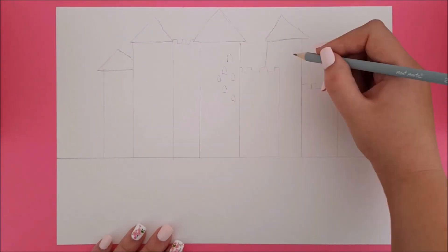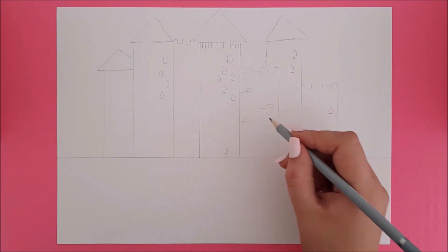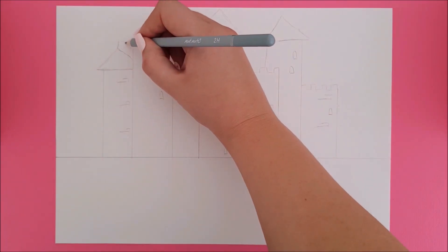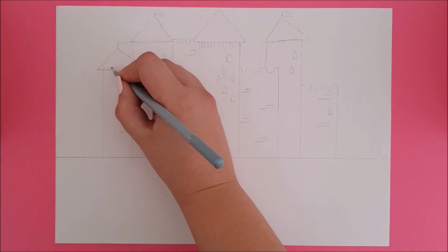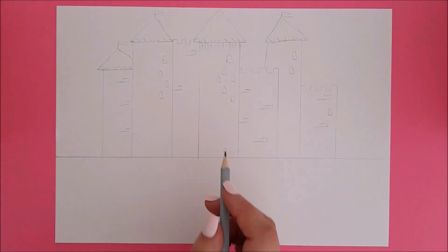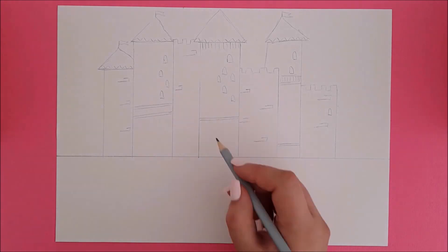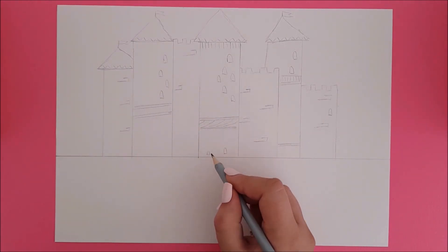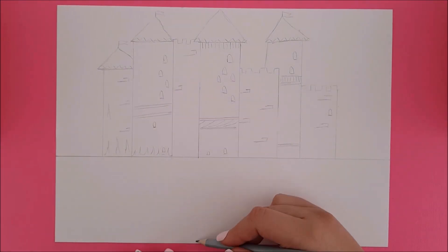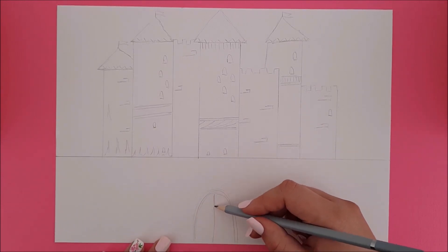Once you're happy with your towers, add details like windows and bricks. I also draw a door on the wall in front of the castle. For this door I'm making an arch, splitting it and adding doorknobs.